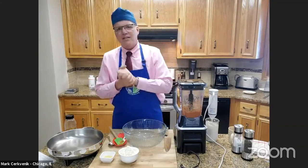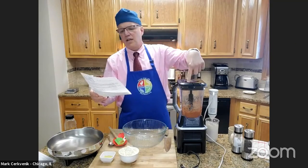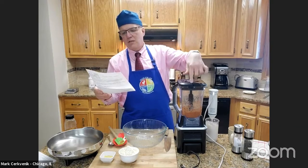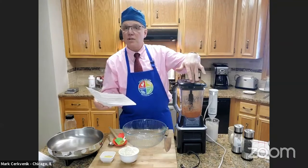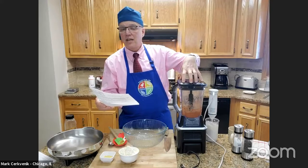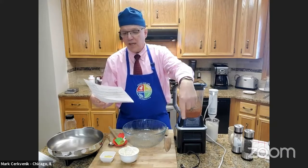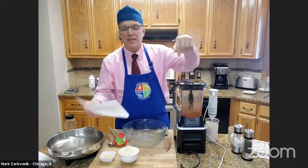We're going to start this meal in our blender. We're going to take canned chickpeas, nutritional yeast, garlic powder, onion powder, cumin, coriander powder, oregano, liquid aminos — which is a little bit lower in sodium than soy sauce and has 16 essential amino acids, I like Bragg's liquid aminos — tomato paste, paprika, black pepper, Dijon, liquid smoke, and vegetable stock.